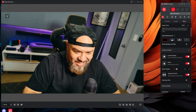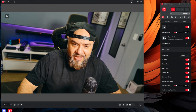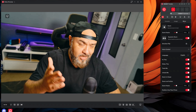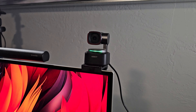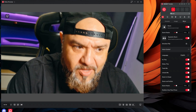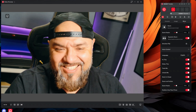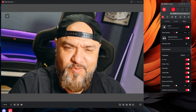The gesture control sometimes works and sometimes it doesn't, so let me see if it works right now. And there we go — so that's how it works, you zoom out. That's pretty cool.